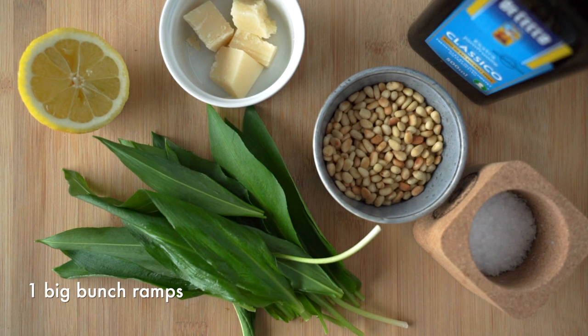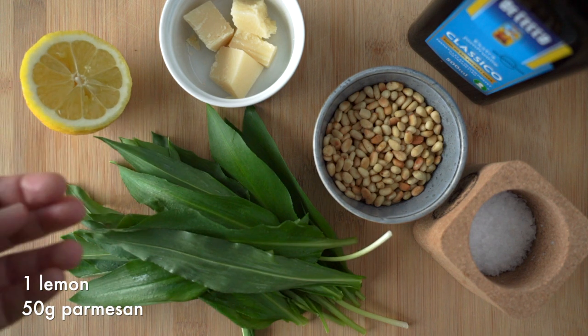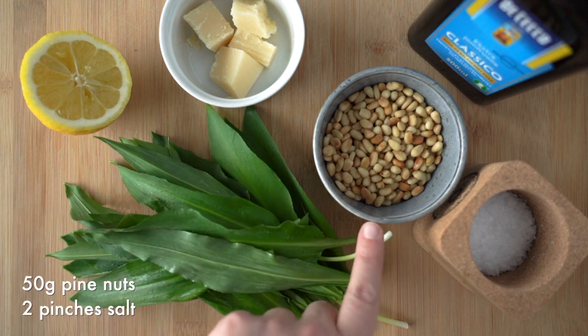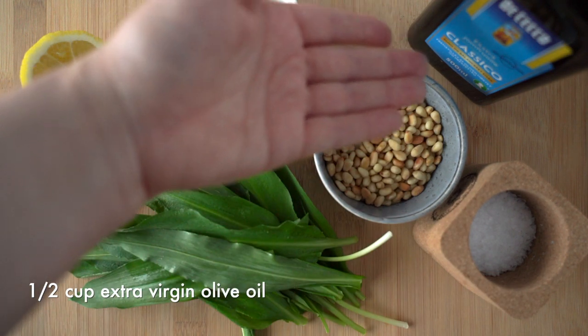So you'll need one big bunch of wild ramps, one half to one full lemon, 50 grams of parmesan, 50 grams of pine nuts, one to two pinches of salt and half a cup of olive oil.